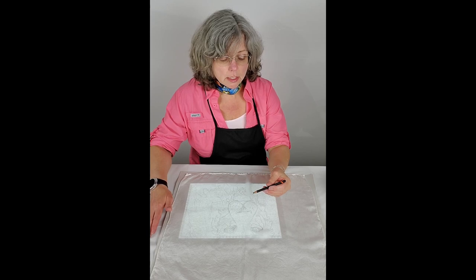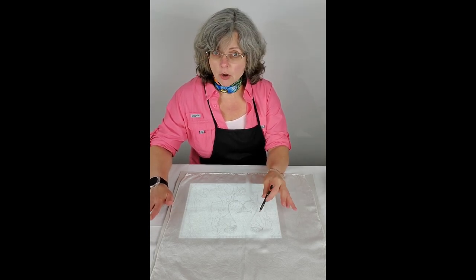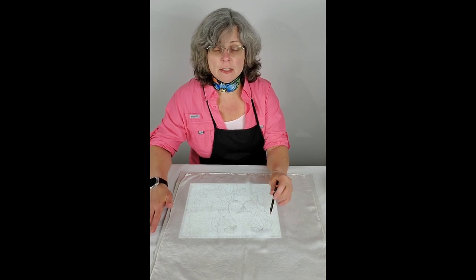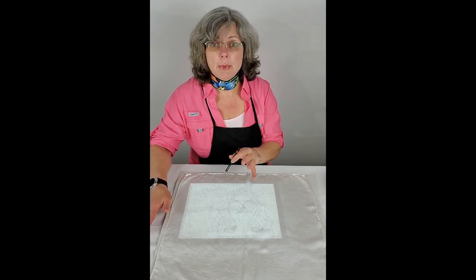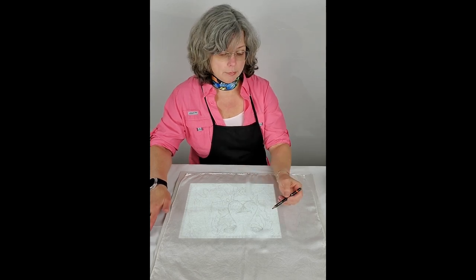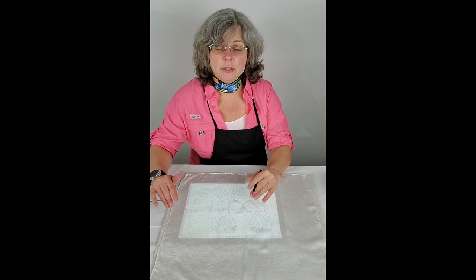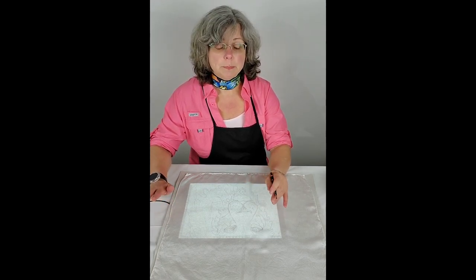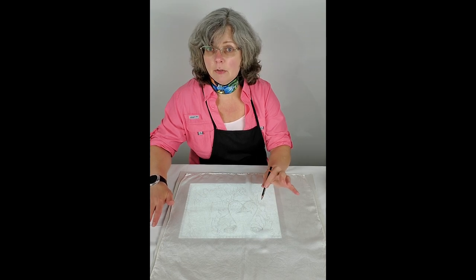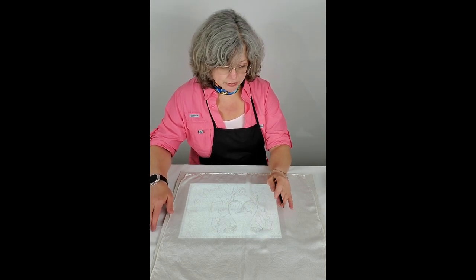This pencil is really soft, so I don't have to press very hard. Thus far, when I've been washing out my silk, these pencil lines made with this soft pencil have come out every time. Certainly if you're going to try this at home, do a sample washing first and make sure that it works for you. But it's come out every time I've washed out the silk.